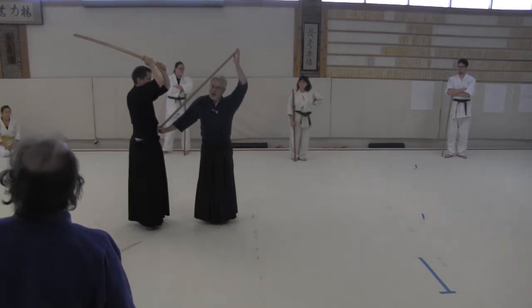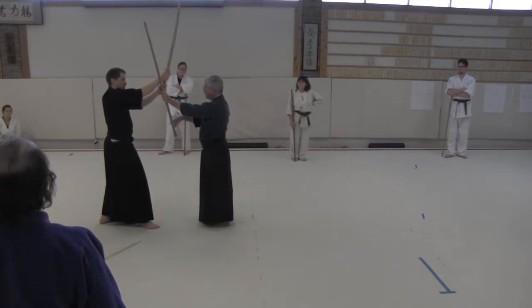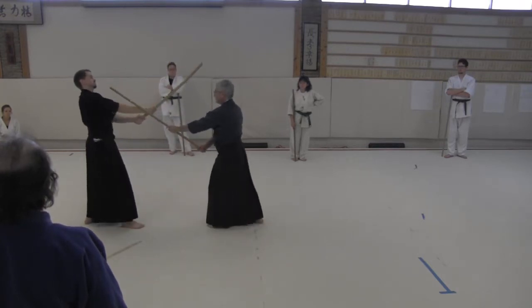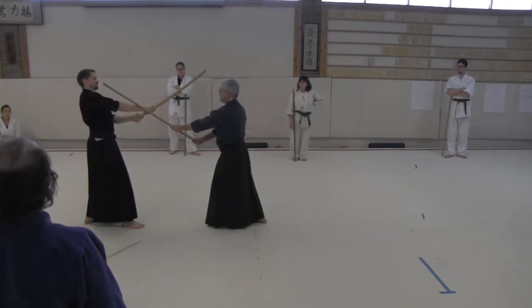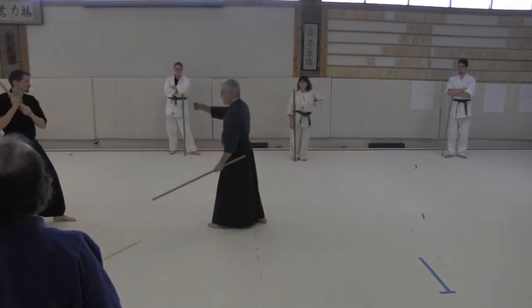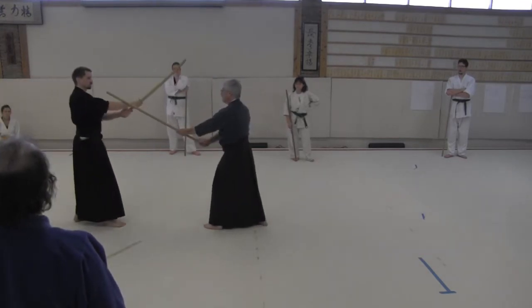At this point, when he steps back, I just turn and I put the wall here. Now I'm not going to step back — this is my spot. When he tries to continue that cut, I just drop my foot back. So I've been holding the center, I'm using Jodan, I'm putting a wall in between me and him.